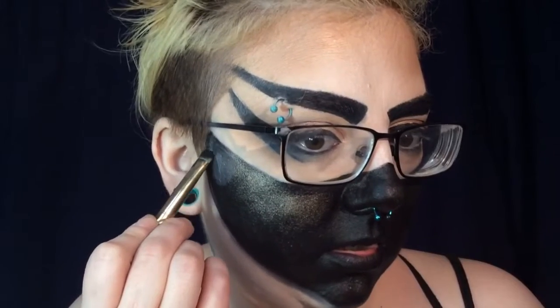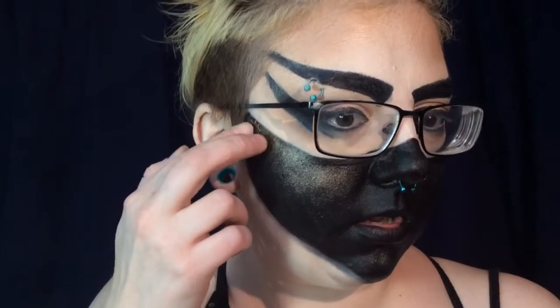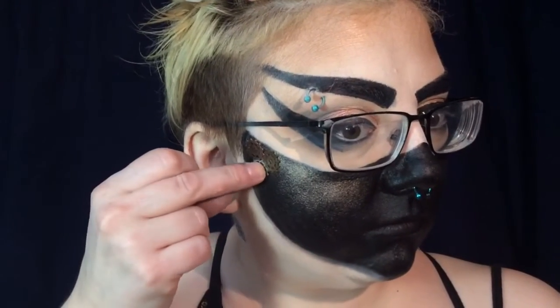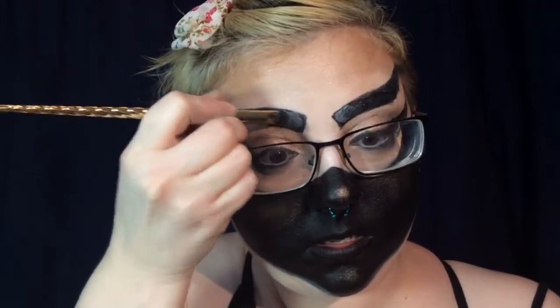Now with some lash glue, I am painting it on the edges and I'm going to pop on some gears that I got at a craft store. I am also doing the same thing on the inner edges of my eyebrows.